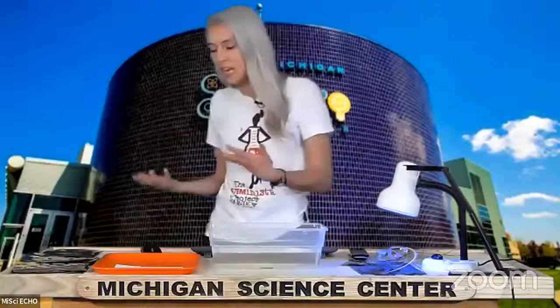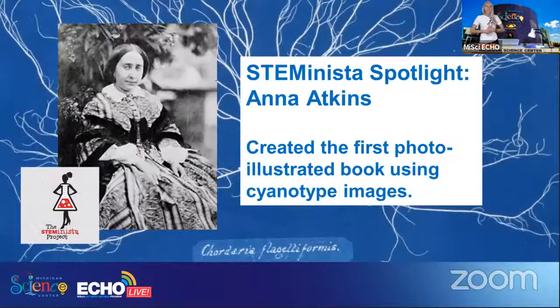I have some cyanotype paper and some examples of artwork that I've made before, but I thought it would be fun to talk about one of the most notable scientists involved with cyanotyping. Not only is she an awesome female scientist, but she is a fellow Anna. Anna Atkins is an awesome STEMinista well before her time. She is actually credited with creating the first photo illustrated book — not photos taken with a camera, but created using this process of cyanotyping.